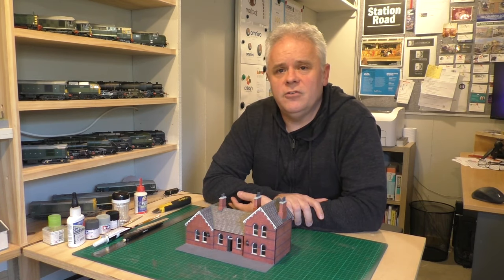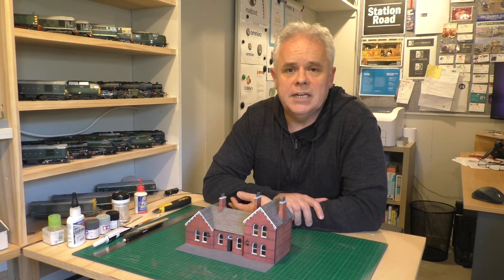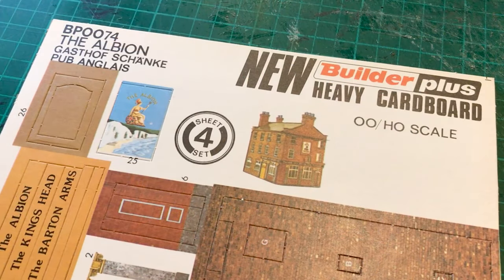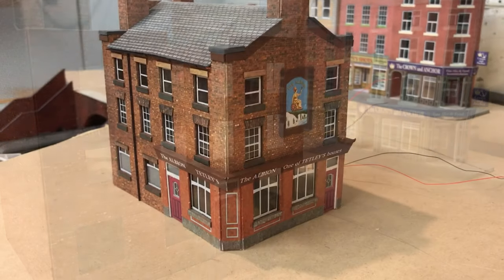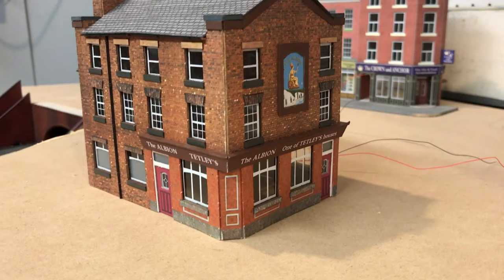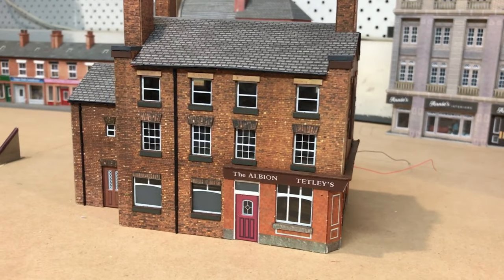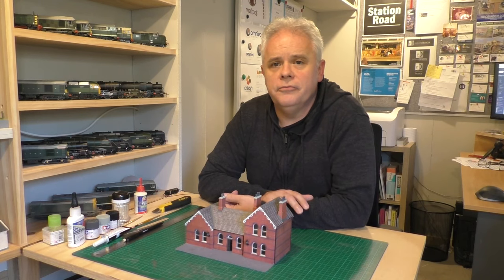Alongside the station I've been working away at a pub which is going to go next door. This will hide a handle placed on this upper level baseboard so it can be easily lifted out. The interesting thing about this pub is it's actually from a very old Builder Plus kit from the 1970s, and although it's a little basic in terms of detail level it's come out reasonably well. I have done some modifications and I'll go into more detail about this in the next video.